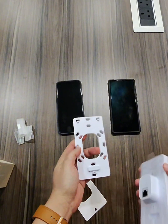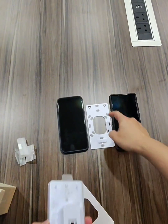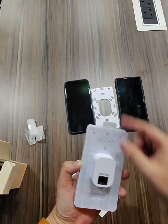A few screws to mount it — I think 86 by 86, standard. It's a square mount so you can use it. PoE, just PoE, no PoE+. Don't need.